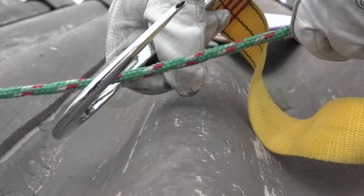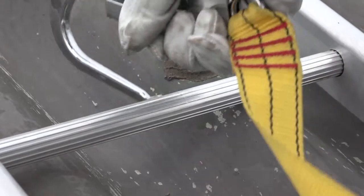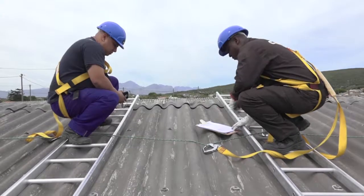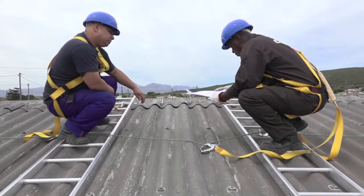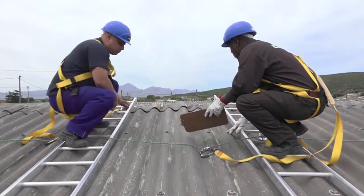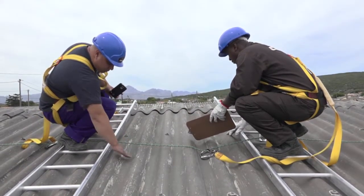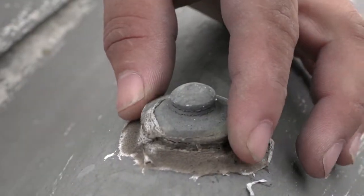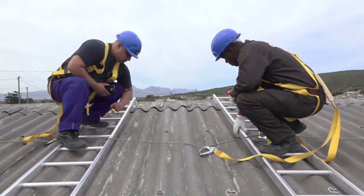Once the installers have equipped themselves with the appropriate safety equipment such as harnesses, they are now ready to continue with the evaluation of the roof structure. As part of this inspection they will follow a checklist to identify what type of roof covering is on the roof, and what type of fixations are used to secure the roof covering in place, in case broken or damaged sections need to be removed before installation.